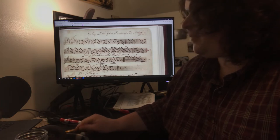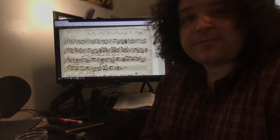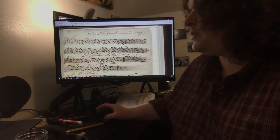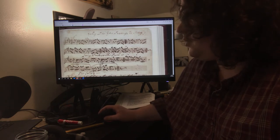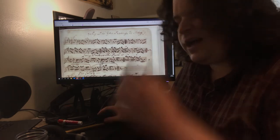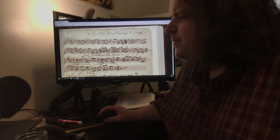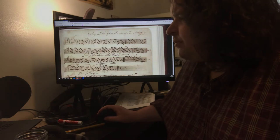This tune played on the podcast this week is also 'Billy O'Rourke' from Fitzmaurice's manuscript, and also shows up in another Northumbrian collection from Bruce and Stoker as 'Hey, your jockey in the hayloft,' I think is what it is.